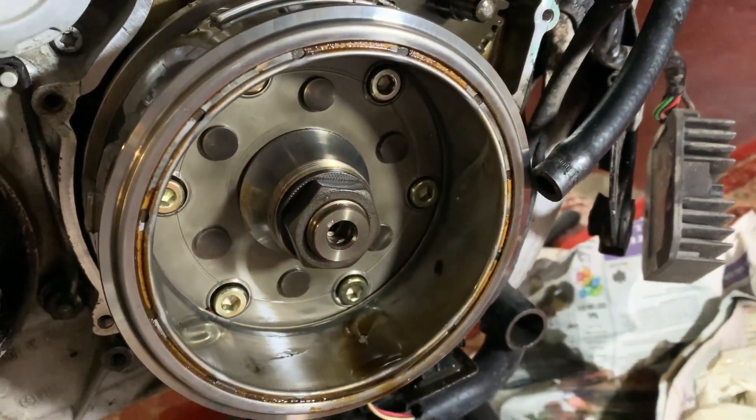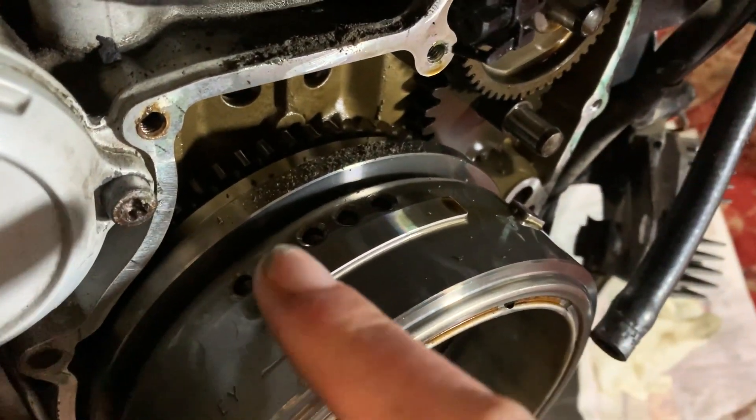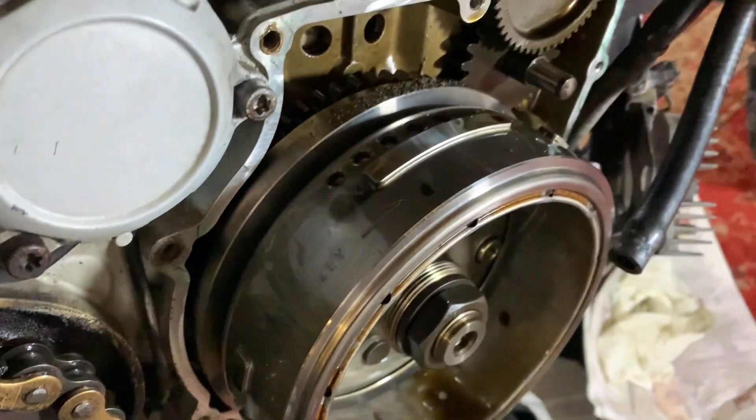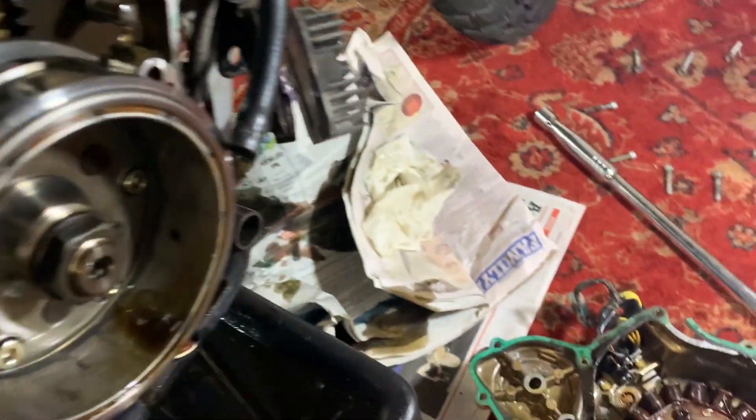So this is what it looks like on the inside of the bike — I've been a bit naughty because I've let a lot of dirt get in. So I'm going to make sure I give that a very good clean, hoover that all up, and use a cotton bud around all the edges here before I put the cover back on.